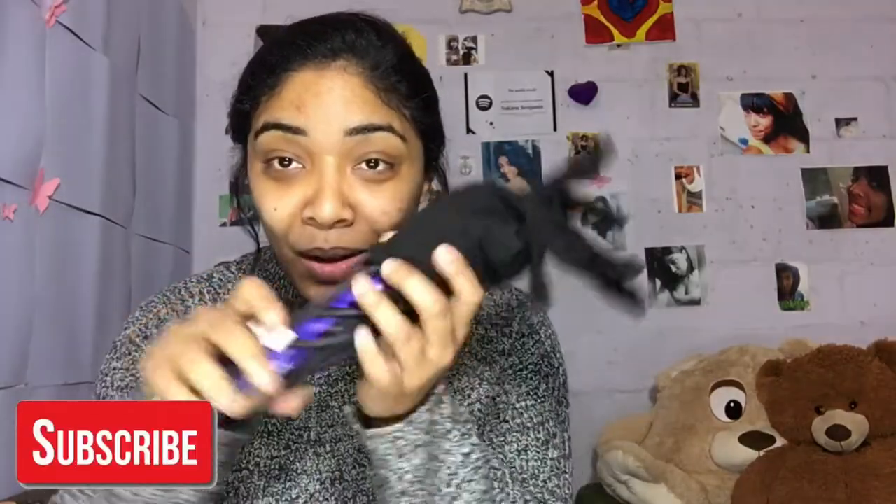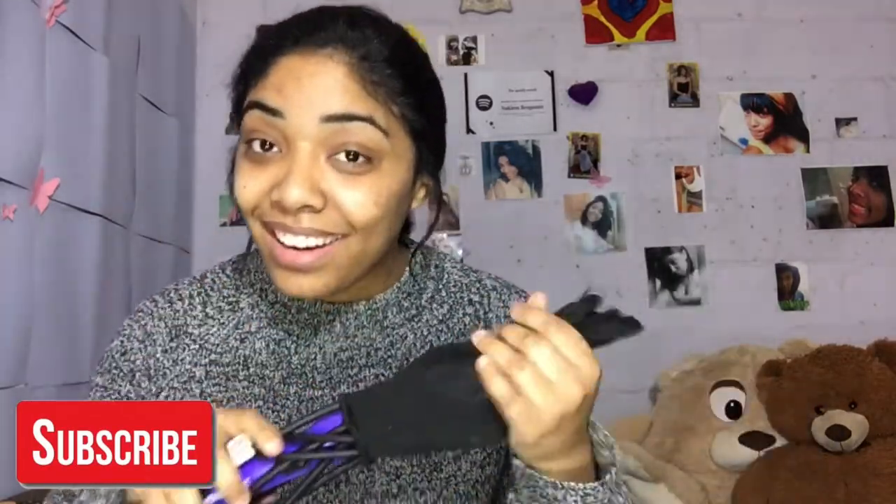Hey guys, welcome back to my channel. We're getting straight into this video. I went to Clicks and I finally bought my curler. Tony and Guy color. First things first, I saw this girl on Instagram who had really nice curls, and I thought I'm going to DM this girl and ask her what she did, what she used.